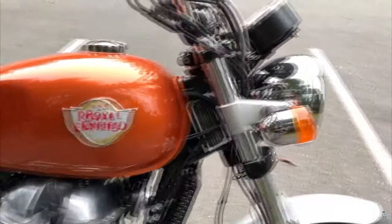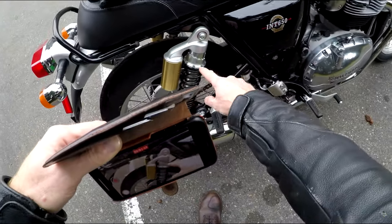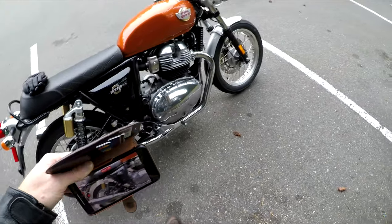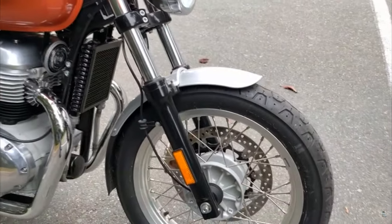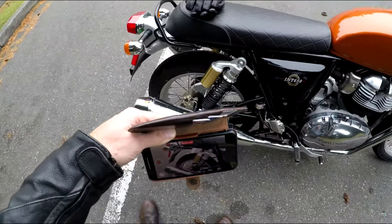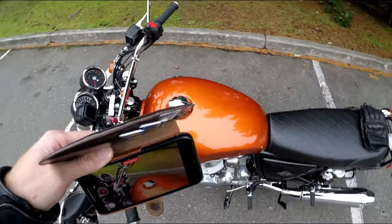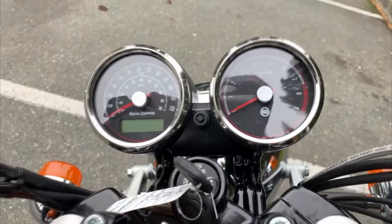The front suspension is non-adjustable and the rear suspension is adjustable for preload — I don't think rebound but I could be wrong. The front brake is a 320mm Brembo single disc. It's all you need and the back is a 240mm Brembo. They'll stop you beautifully. Let's look at the dashboard — a nice pair of Smiths-style clocks at the front with just enough information.